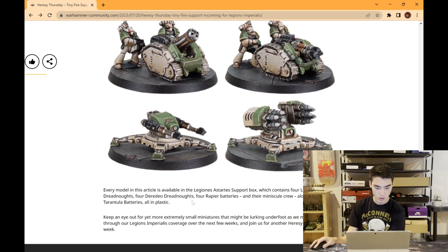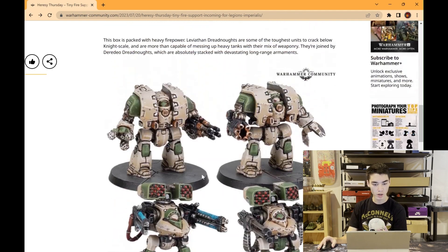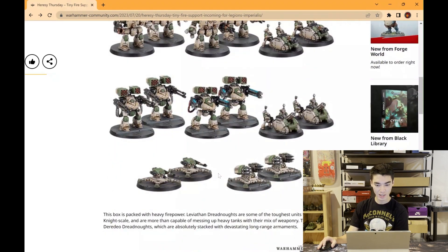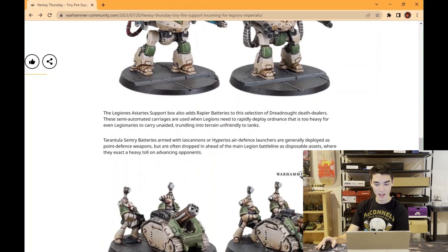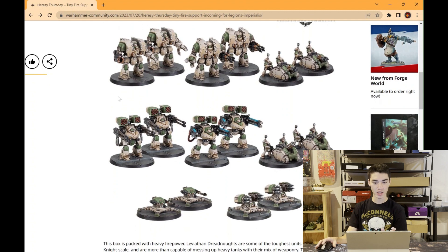The big takeaways: number one, these models are awesome — I really like the dreadnoughts, especially the Leviathan. Takeaway number two is that all of these are coming in one box. Because these are epic scale, I had a theory about how they're going to do sprues and box sets for epic Heresy: each sprue will contain a set platoon formation or little battle formation. For infantry it might be an entire platoon on one sprue; for this one it might be spread across two sprues, but you get both sprues in one box.